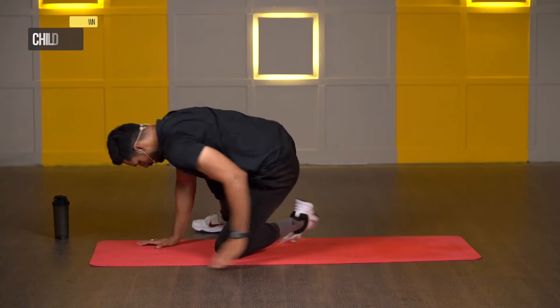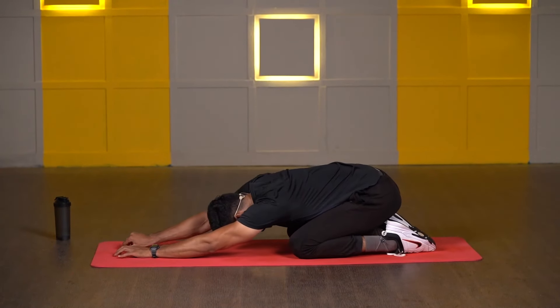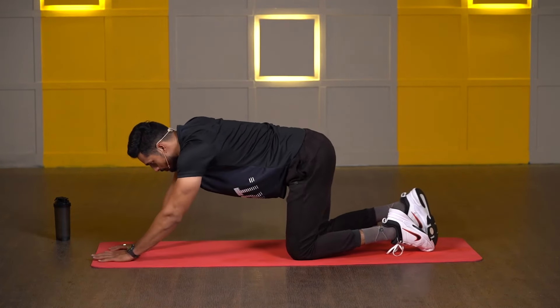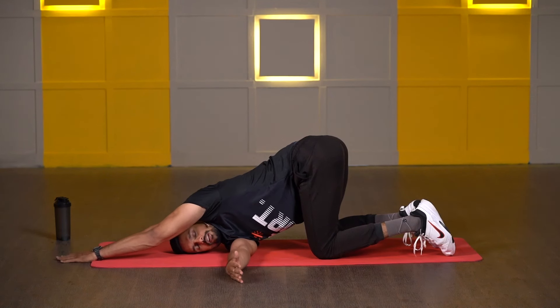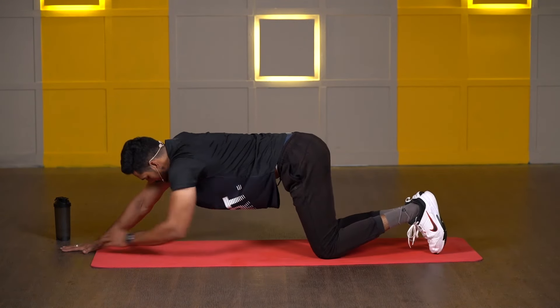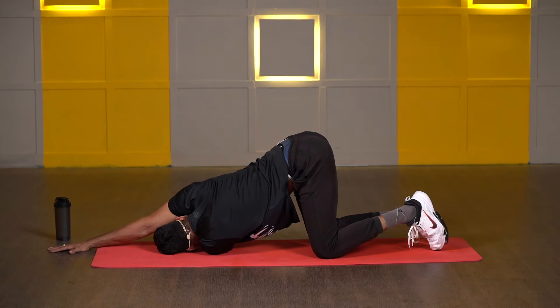Now slowly switch to child's pose. Both toes pointing back, sit all the way back on your heels, take both hands forward, forehead down, and just relax. Last three, two, one. Now take your hips in line with your knees, both hands forward — we will do thread the needle. Take your right hand inside of your left hand, shoulder on the floor, and take the opposite hand all the way forward. And just hold it. Three, two, one. Now slowly switch — other side, shoulder on the floor, opposite hand totally extended. Three, two, one, and release. Very nice.